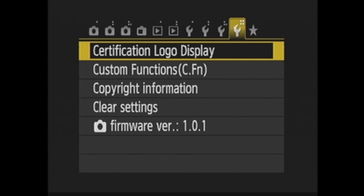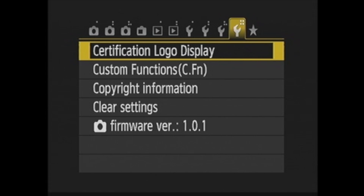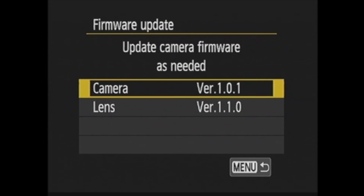Now for my Canon Rebel T4i. On this camera, you'll also need to go to the setup menu — the fourth one to be exact. You'll see Firmware Version at the bottom. Highlight and click Set, and you'll see the camera's firmware version: 1.0.1.